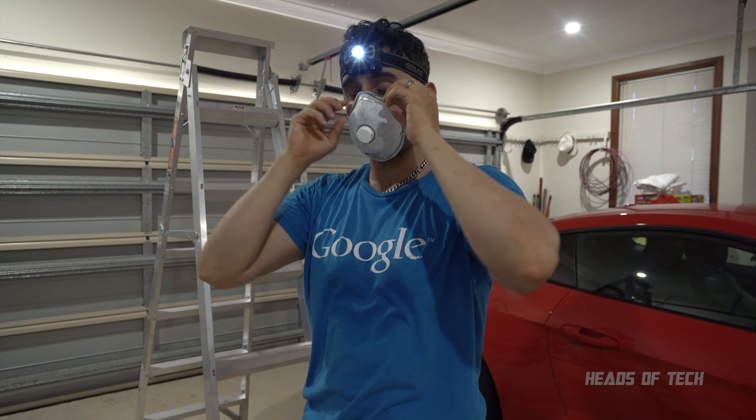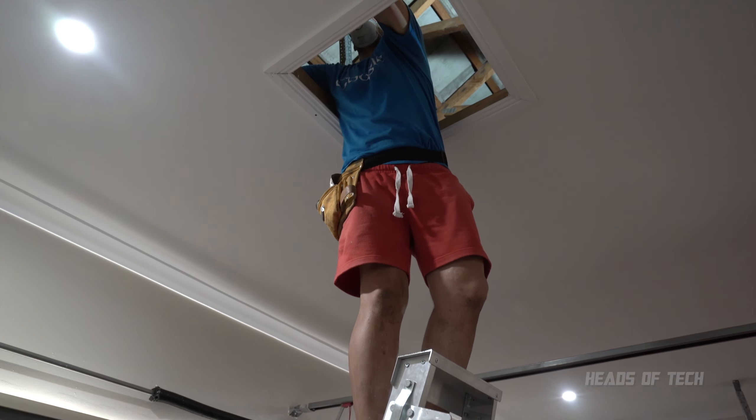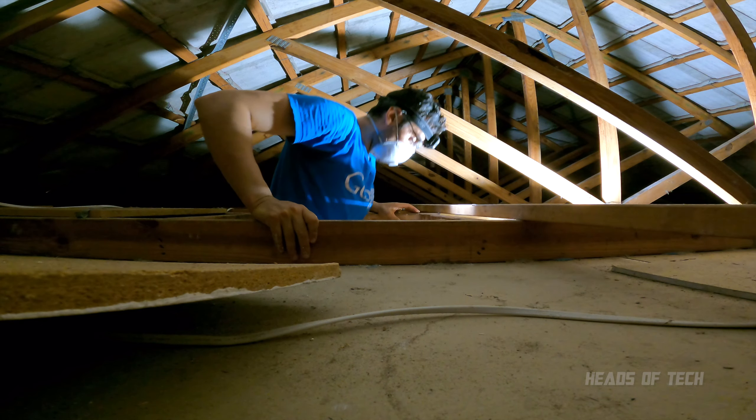I've also got a nice bright light so I can see what I'm doing up there. Be careful because there are running electricity cables up here, so try to be safe and mindful.